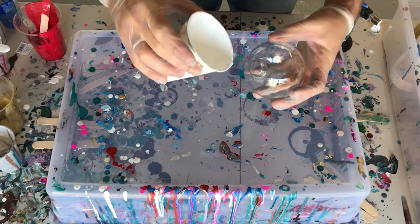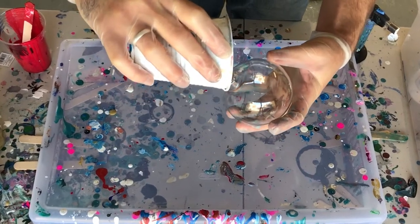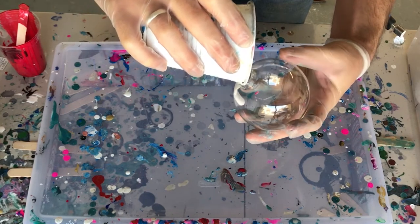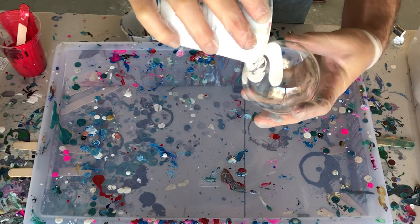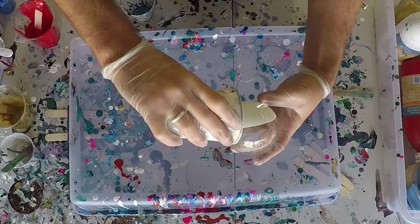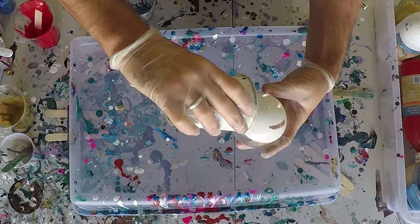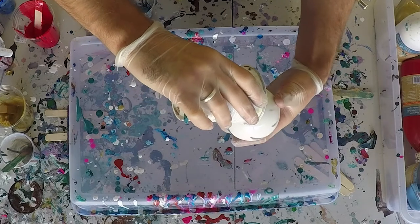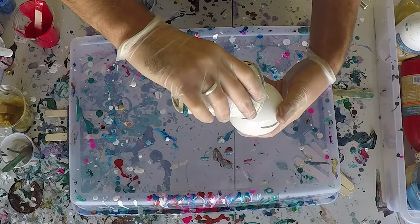First things first, we have to coat the inside of our glass ornament. To do that, we're going to use some basic white acrylic — already mixed up in a cup, straight from the tube or bottle. I find it easier to pour with a cup because I can funnel it. Just pour it in through the nipple of the glass ornament at a 45-degree angle, allowing the paint to grip all along the inside wall. As you pour, make sure to turn your globe clockwise or counterclockwise.